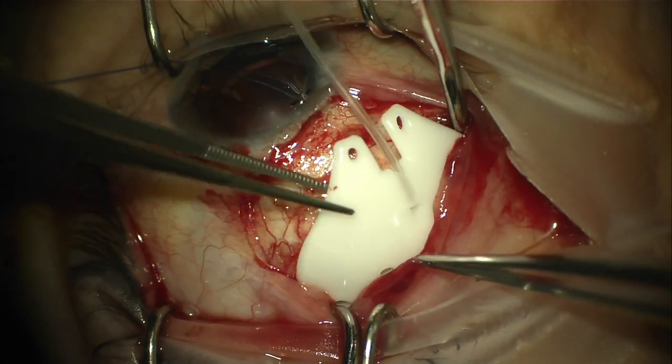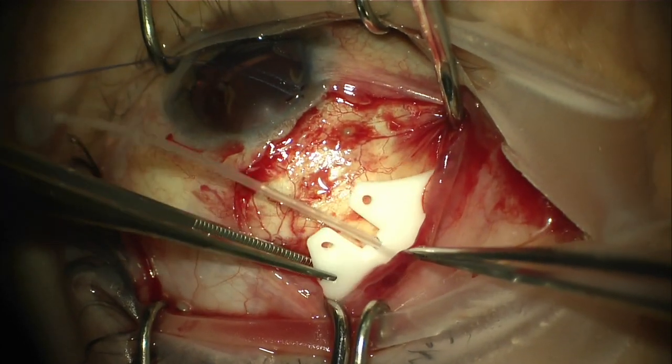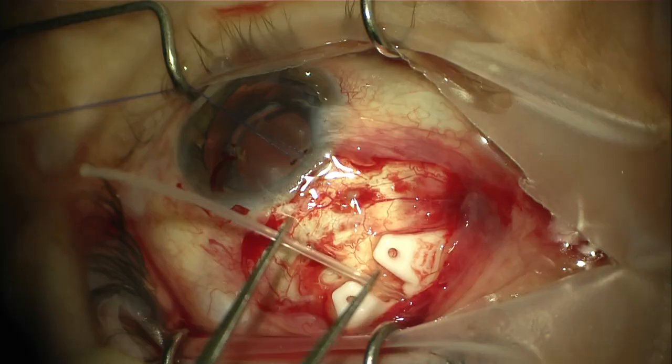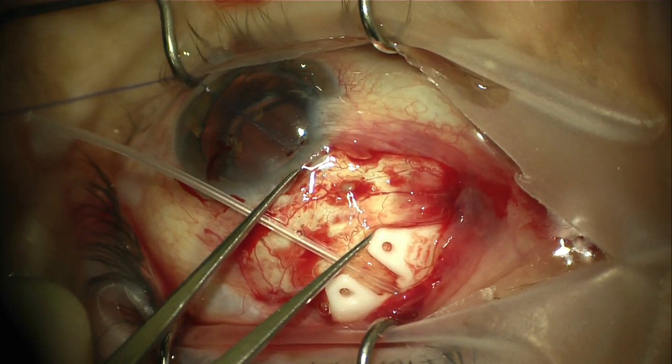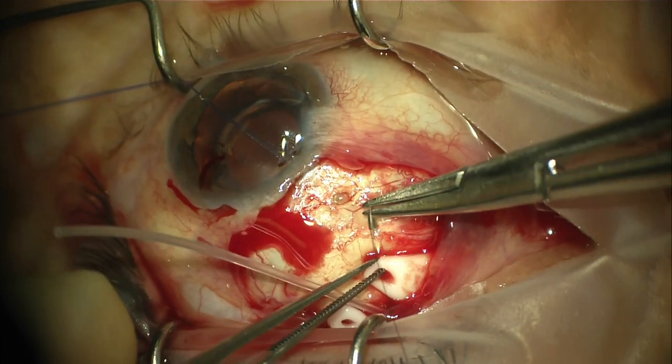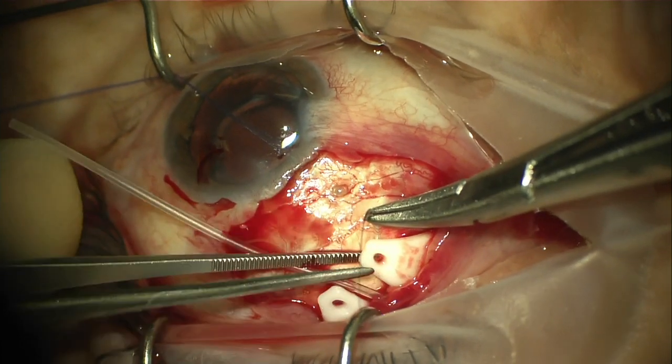You can see the ease with which it is implanted between the muscles. In this case we are using muscle hooks, however it is not required for implantation. The anterior portion of the tube should be fixated approximately 6-8mm posterior from the limbus, a little more anterior than your traditional tube shunt.